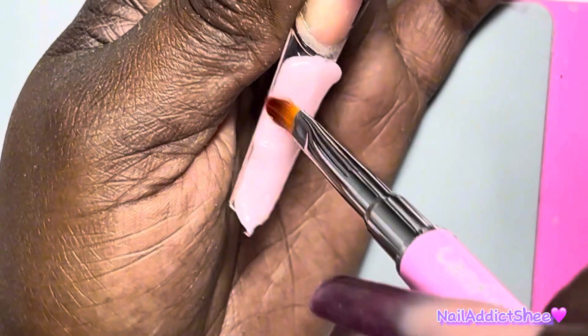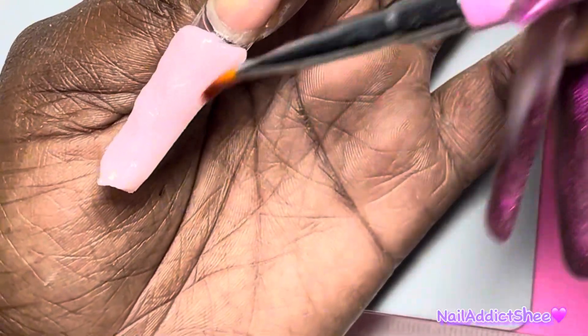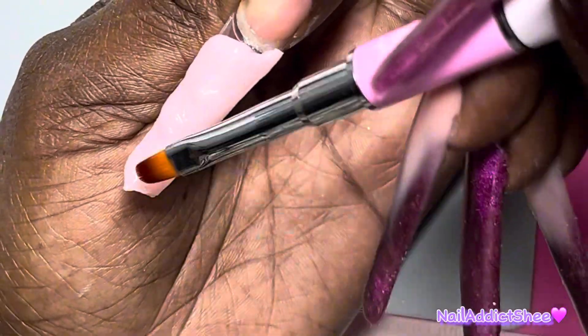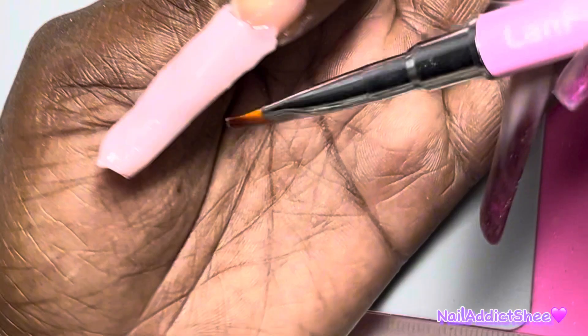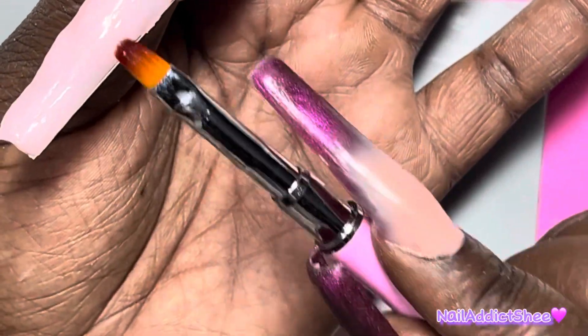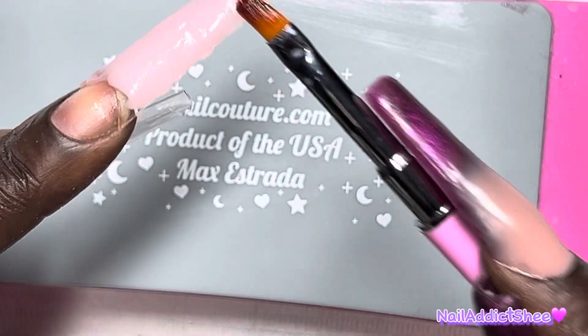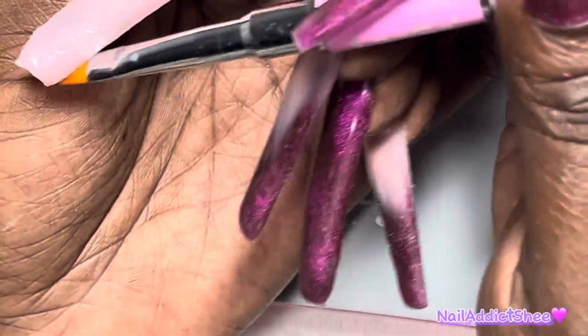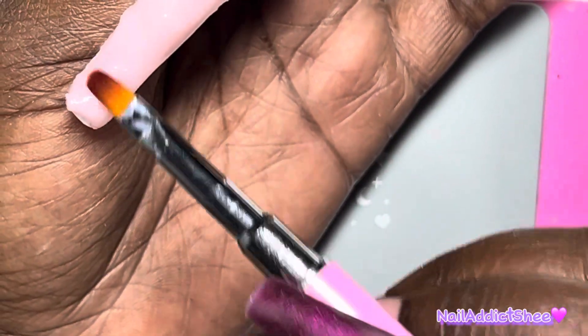Once I get it spread over the nail tip itself I'm able to go in and start smoothing everything out. The best thing about poly gel is that you have so much time to work with it. I remember when I first started using poly gel I would rush and have bumpy nails, then have so much filing to do. A tip I always give when using poly gel: because you are in control of when it actually cures and sets, just take your time. Make sure you're making everything nice and smooth so that when it's time to file, shape and buff you don't have so much to do.